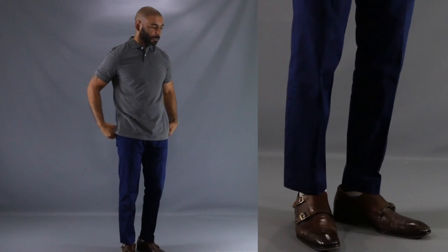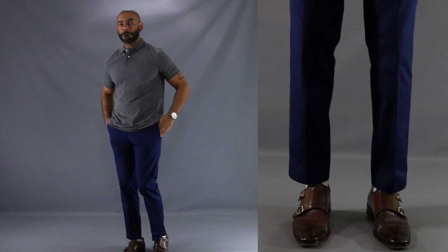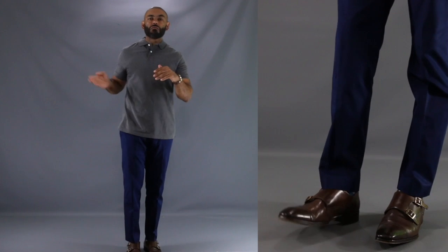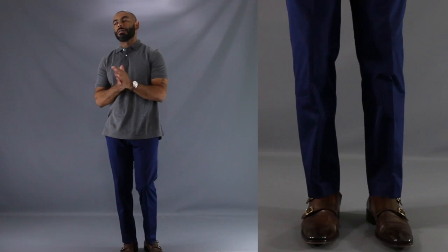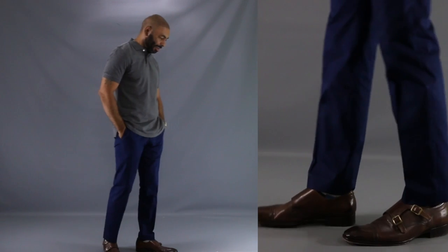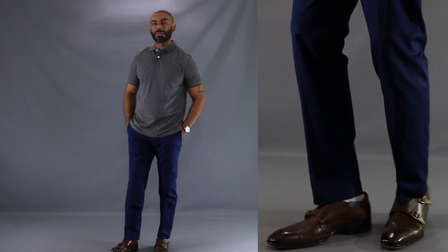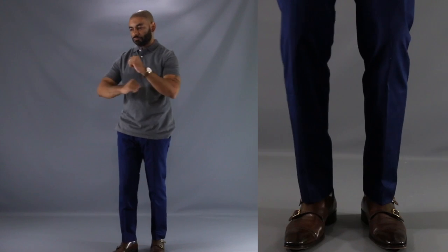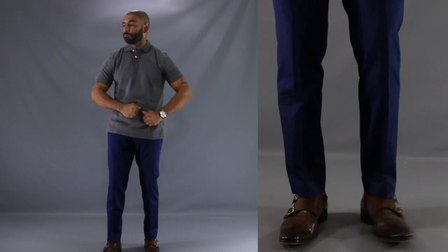You say you need a look for a summer date night instead of a fall date night? Don't worry, this third look is for you, as I show you just how well a pair of monk strap shoes go with your reliable pair of chinos. As you can see, we're back to the chocolate brown double monk straps paired with my favorite dark blue chinos, topped off with a nice simple gray polo shirt — a look that'll have you looking cool literally and figuratively as you swing out for that romantic summer date night.